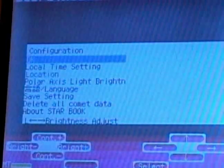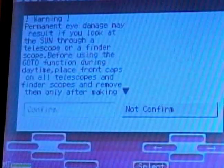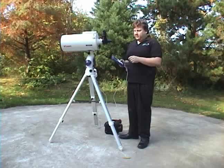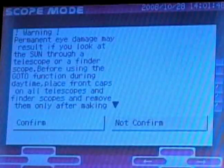Once you've selected your time and your location, go to the top and press OK. It'll give you a warning that says don't look at the sun — this is like a giant magnifying glass, it will burn your eye or anything else behind here. So click confirm because you're not going to do that.